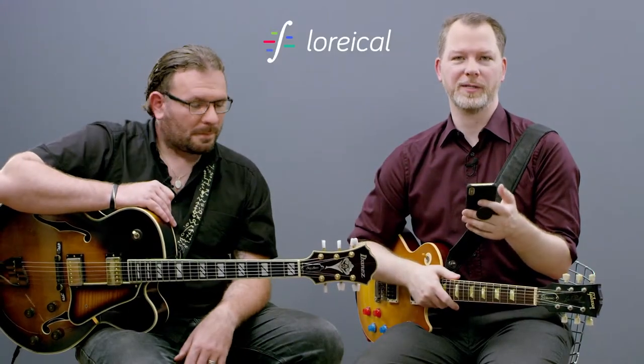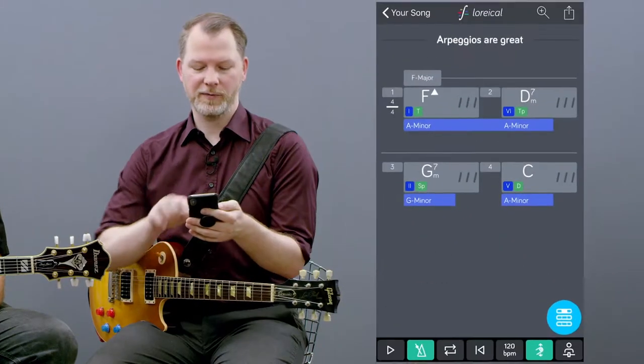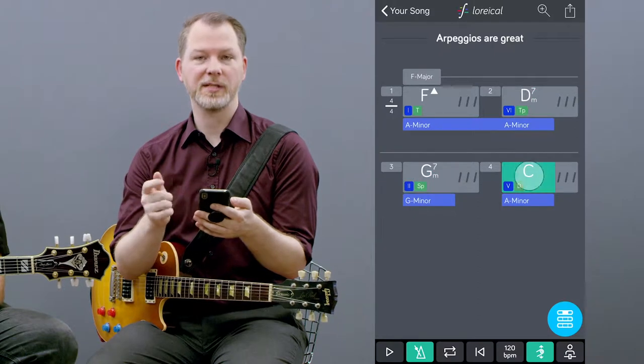L'oracle isn't just about pentatonics — it can show you scales and arpeggios as well. We have a little chord progression here: the F major 7, D minor 7, G minor 7, and C.